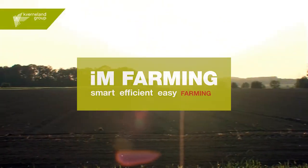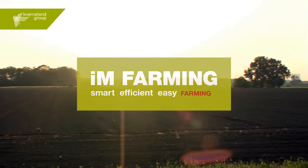I'm Farming from Kvernland makes your daily work smarter, more efficient and simpler.